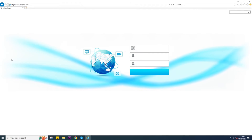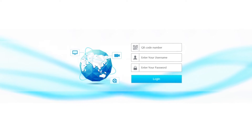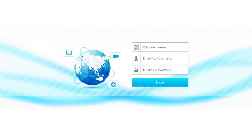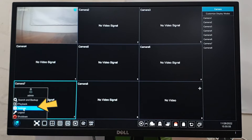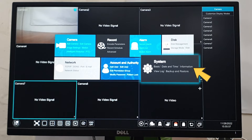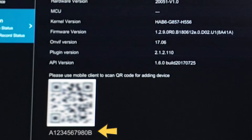On the webpage, it will ask you to log in. Just enter the QR code found on the DVR along with its username and password. You can find the QR code in the start menu, under System, then click Information. We only need to copy the QR code number.